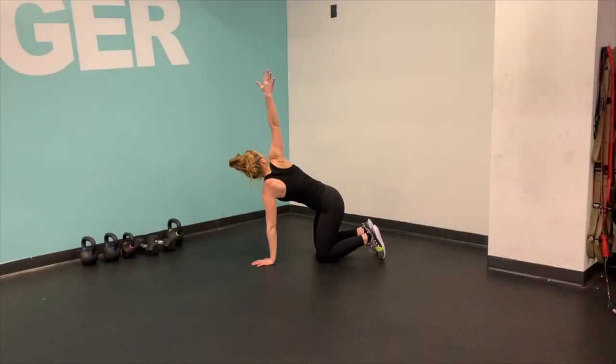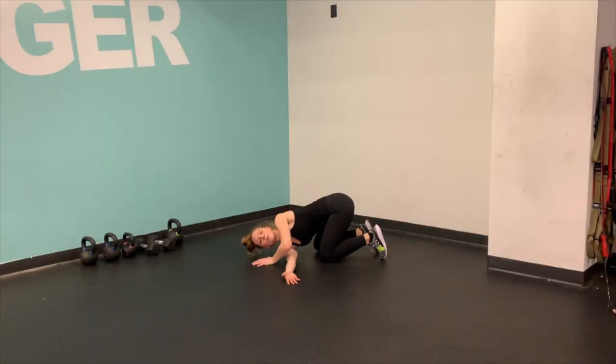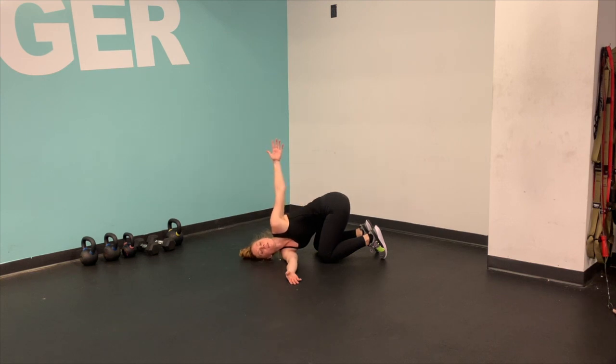From tabletop position, reach one arm all the way up in the sky and then thread it under and through behind your hands. Just let gravity do its job. You can take your other hand to bring it up towards the sky, or put it behind your back for a little bind, or it can just stay right next to your face.